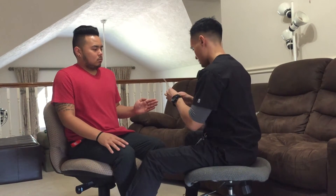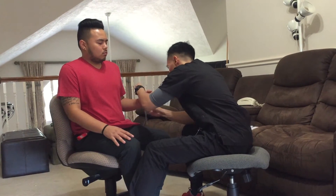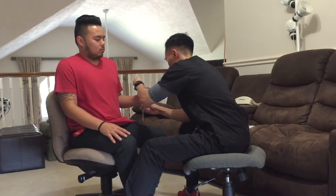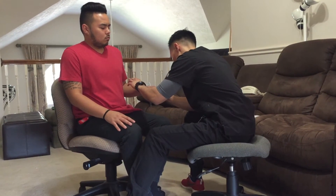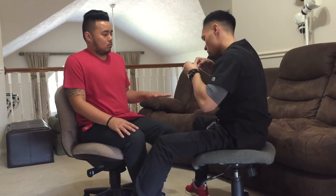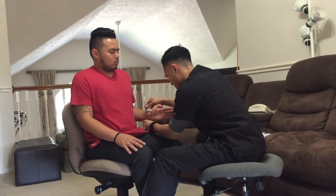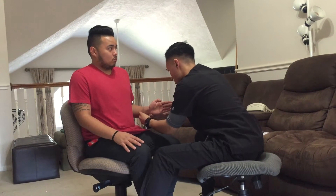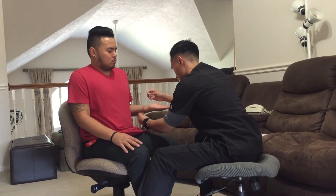Now I want you to bend your arm at the elbow. Now turn your arm like this again at the elbow. Now turn your elbow on your elbow.